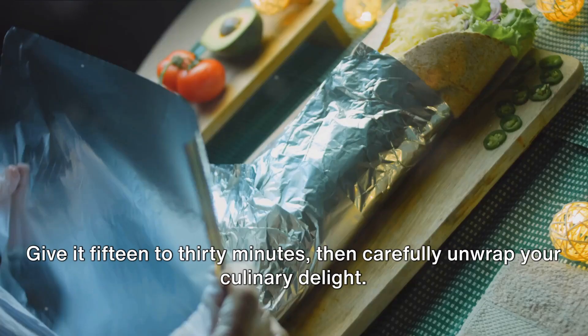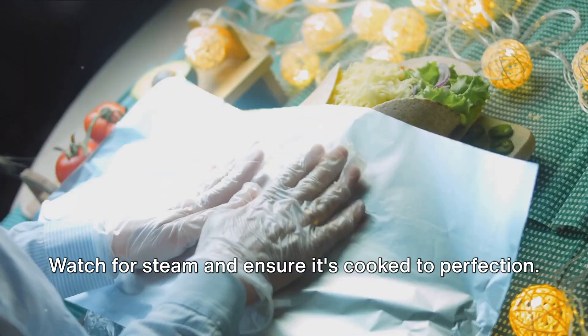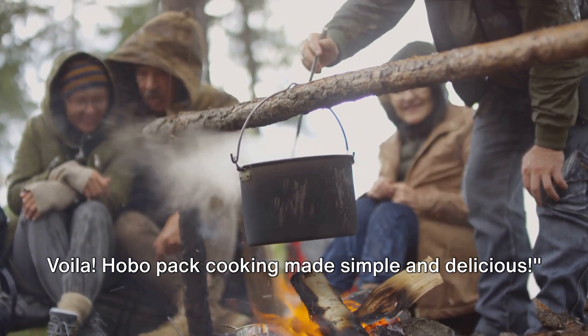Grill or oven, it doesn't matter. Give it 15 to 30 minutes, then carefully unwrap your culinary delight. Watch for steam and ensure it's cooked to perfection. Voila! Hobo pack cooking made simple and delicious.